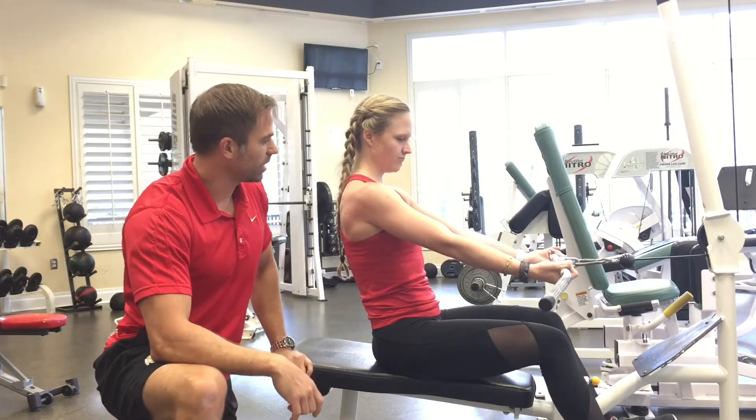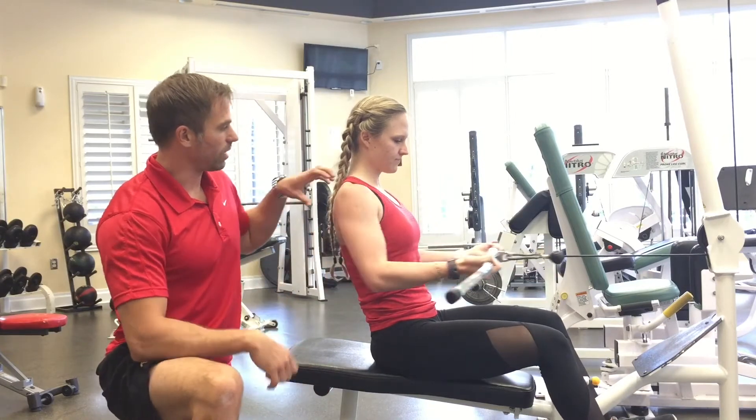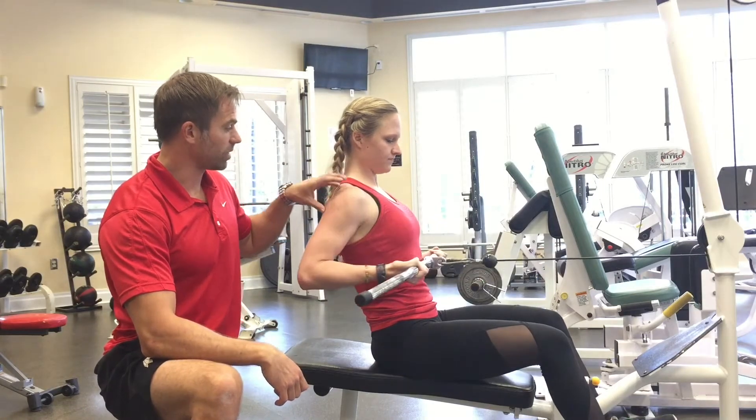So we're using the bar here. Haley demonstrates the rolls really quick. It's important to keep the shoulder away from your ear — keep it back and down, nicely packed.